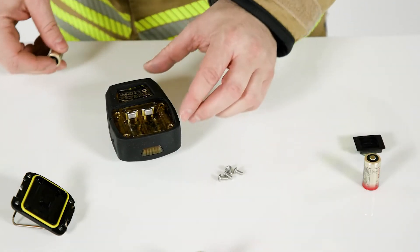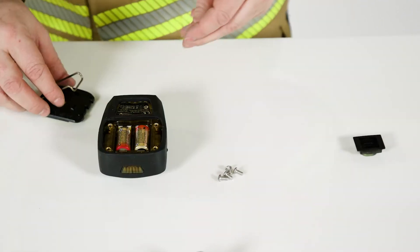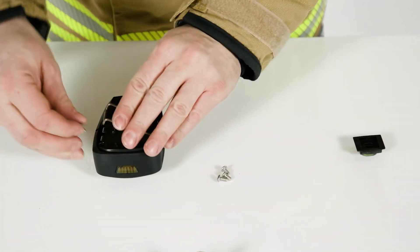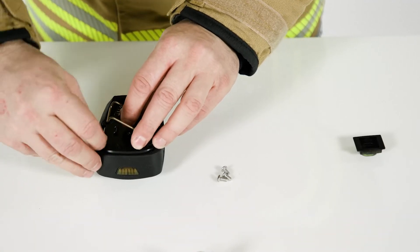Replace the batteries. Only use batteries approved by Dräger. Reposition the lid. Retighten the screws. Do not over-torque. Attach the lid.